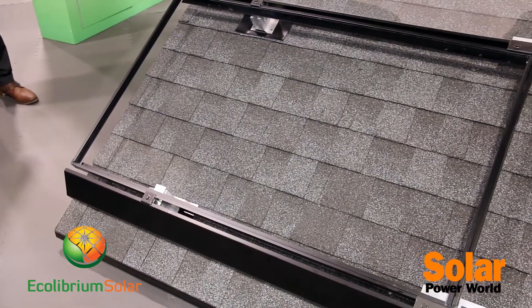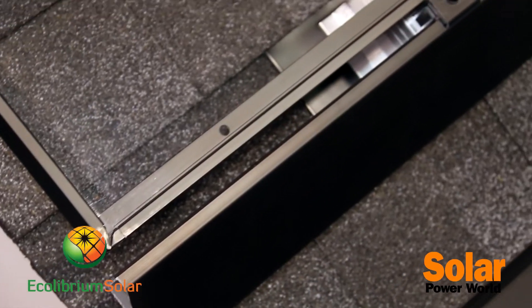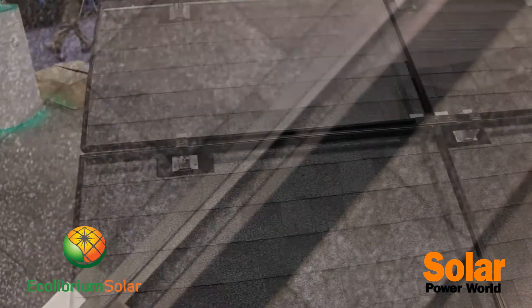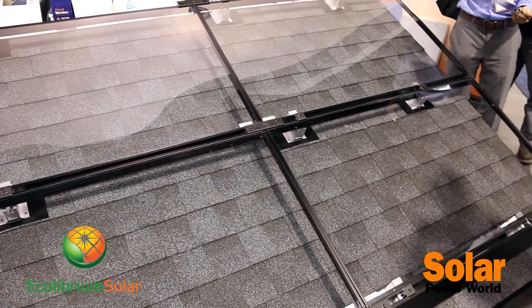Our system is designed for really simple panel mounting as well. Once you lay the aesthetic skirt on the south row, it gives a nice clean look to the array. You move up the roof mounting the modules — the modules just drop in. You don't need to reach back over to tighten the module, so it helps speed up the install, and it's also a much safer install process for the guys on the roof.